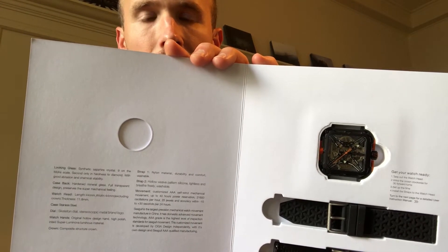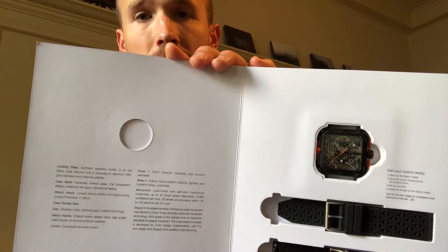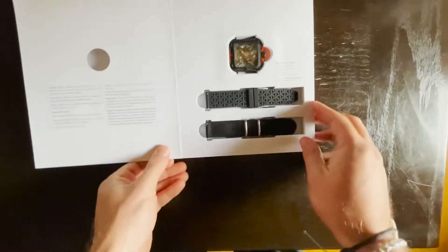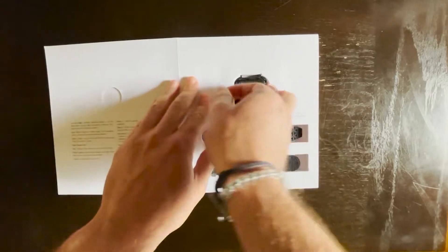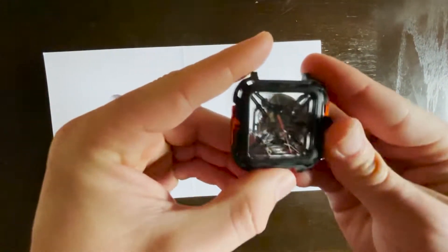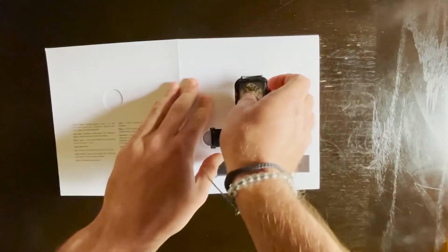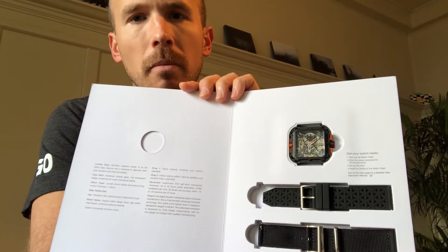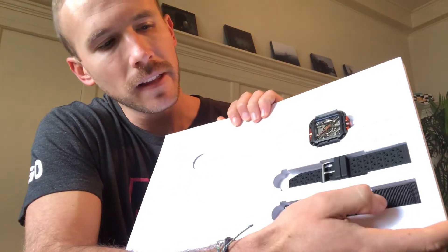Not only in the sense that it's kind of a square design as opposed to a classic circle, but also being able to see the inner mechanics of the watch is really neat to see. Moving forward, it looks like it comes with two different watch straps.